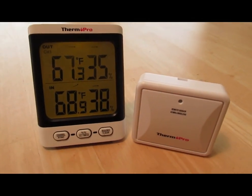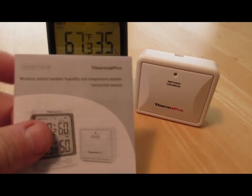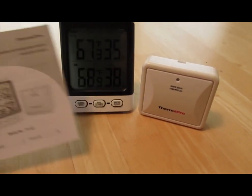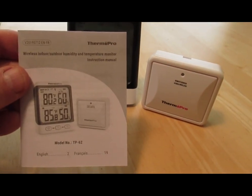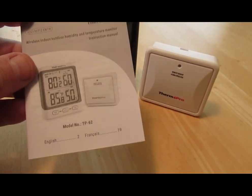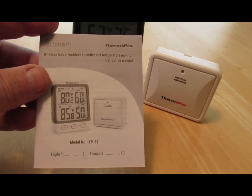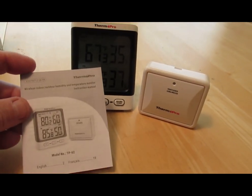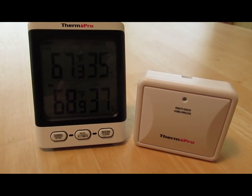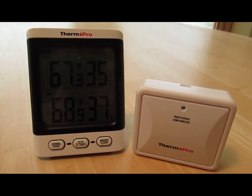There's not really much else to show. The manual is very informative — it even has troubleshooting guides — and it's written specifically for this particular model, the TP62. So thumbs up to ThermoPro; I think they've done a good job and I look forward to using this and other products in the future. Have a good day.